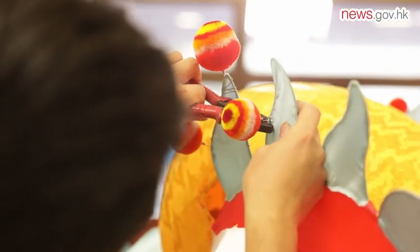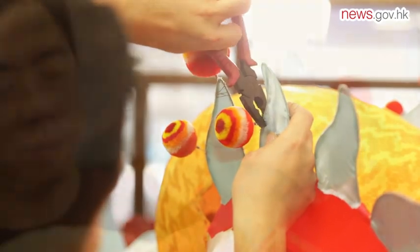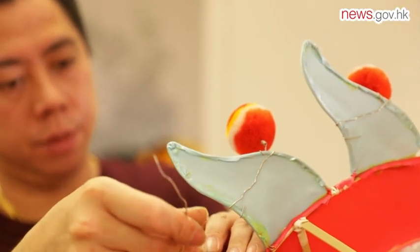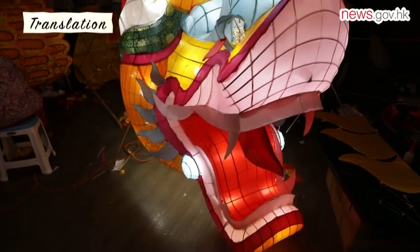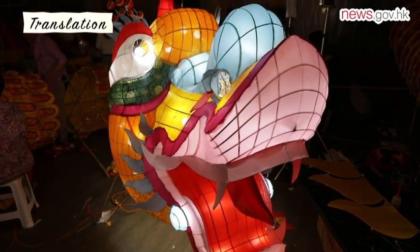Hoi Ka Hong was given the honor of creating a giant dragon lantern for this year's mid-autumn festival at the invitation of the Intangible Cultural Heritage Office. Dragon heads crafted in Hong Kong have a unique feature — we call it an auspicious gold dragon.